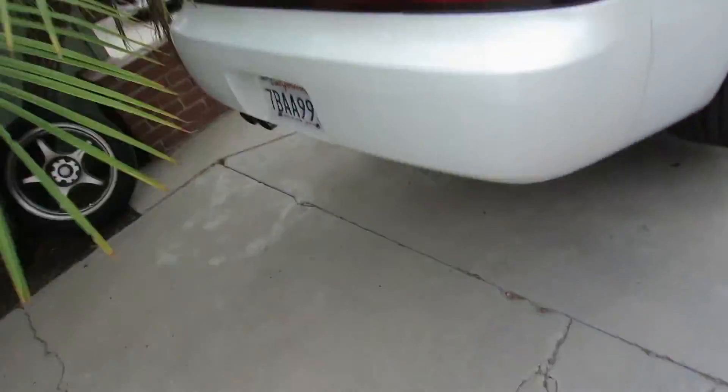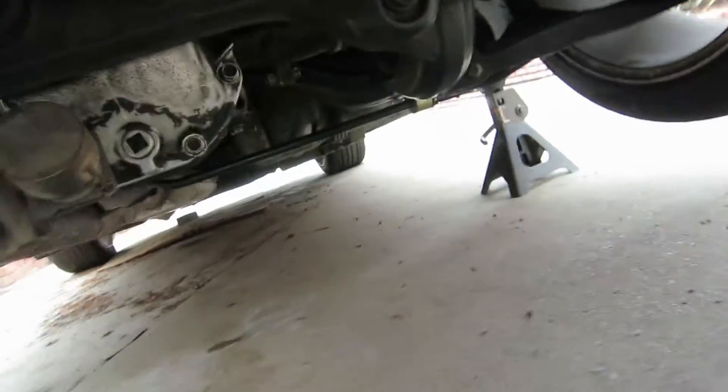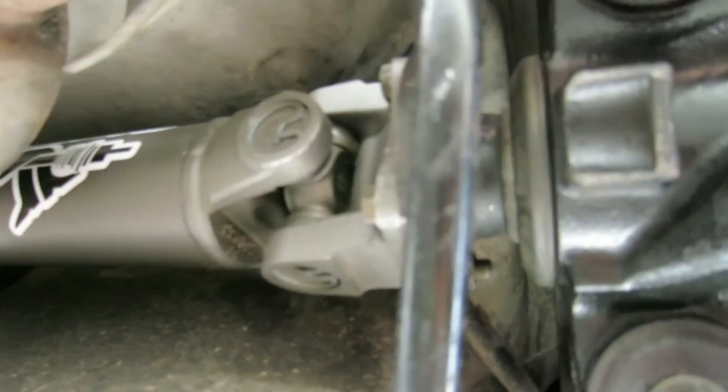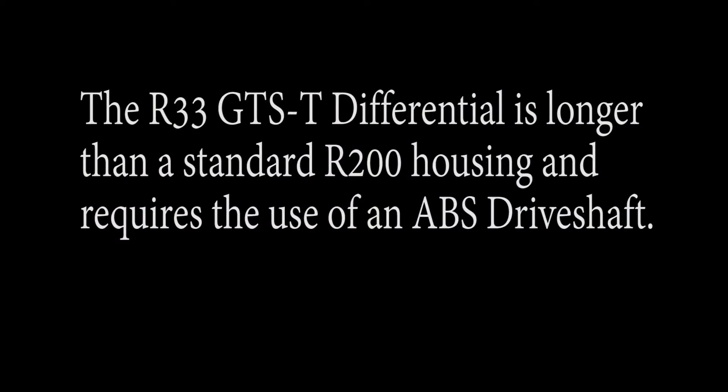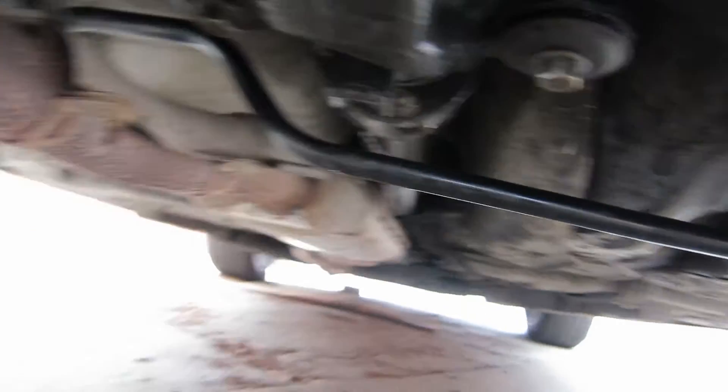Yesterday I actually installed my new driveshaft. I don't think I've discussed this whole process, but there it is in all its glory. Put it in the car and it works — it's driving the rear wheels.